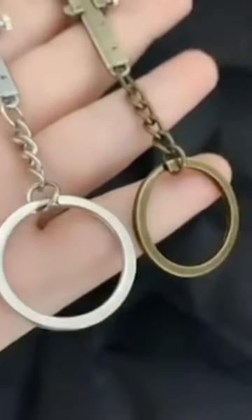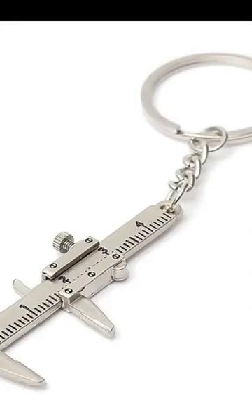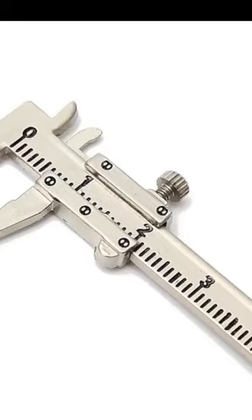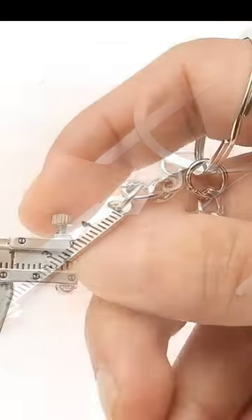It can be applied to measurement with low precision, and can also be used as a good key chain, car key chain, or handbag ornament. Its small and lightweight design makes it easy to carry, put in a pocket, and taken anywhere.